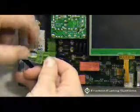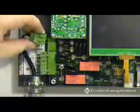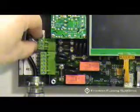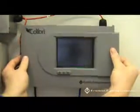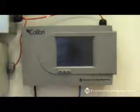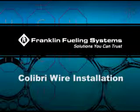Finally, replace the terminal block. Reinstall the faceplate and turn the power on. This completes the Calibri wire installation video. You are now ready to begin programming the unit.